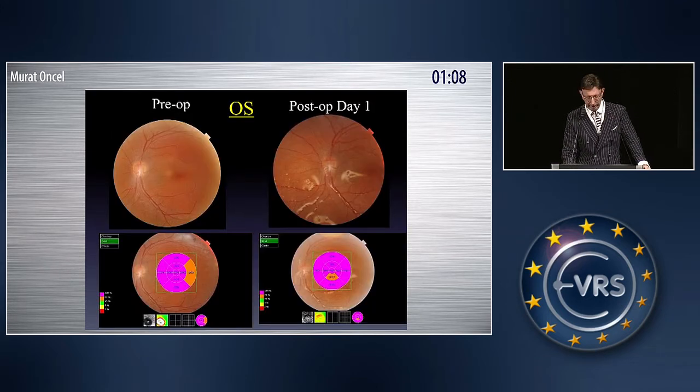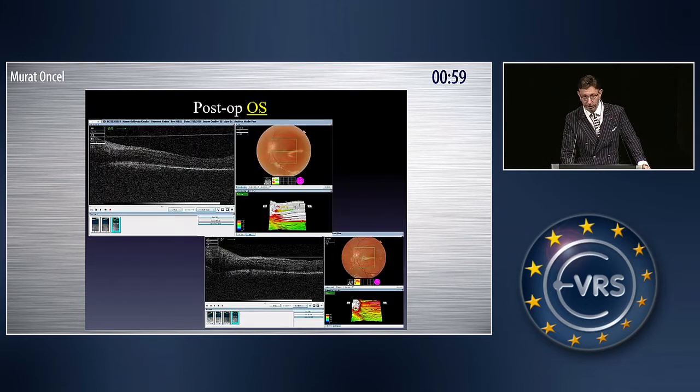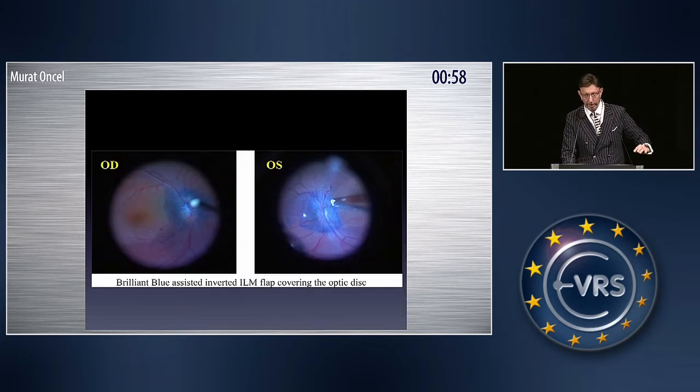Here is the same patient's left eye, operated four days later. Again, at post-op day one, the macula is totally flat and the subretinal fluid is absorbed. Here you see the ILM flap covering the optic disc pit.